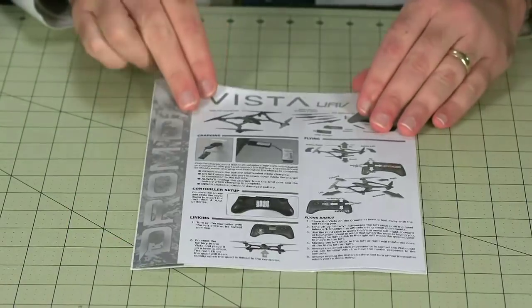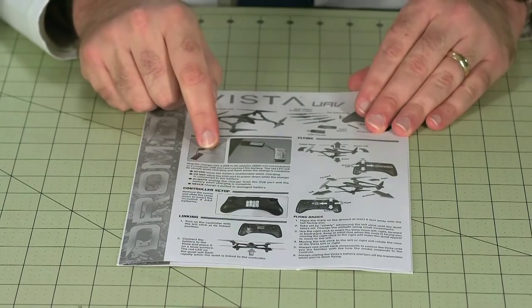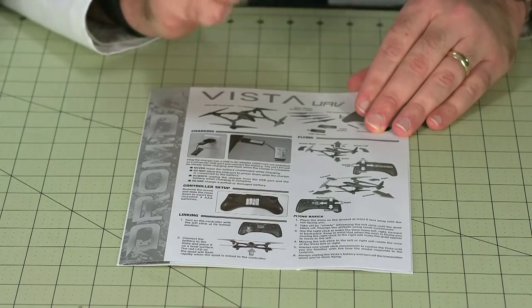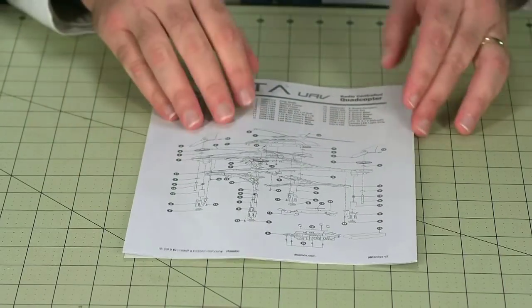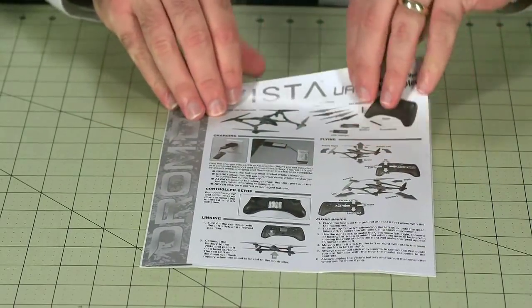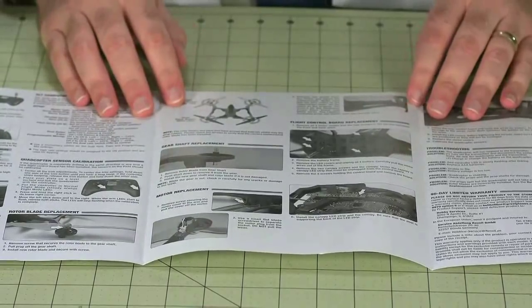Let's go ahead and take a peek inside the box. The first thing you'll find is the manual. It includes safety tips for battery charging, as well as instructions for basic flight operations. And befitting a hobby-grade aircraft, there's an exploded diagram and parts list. Inside you'll also find detailed instructions to help you through replacing any components that become damaged when you're flying.